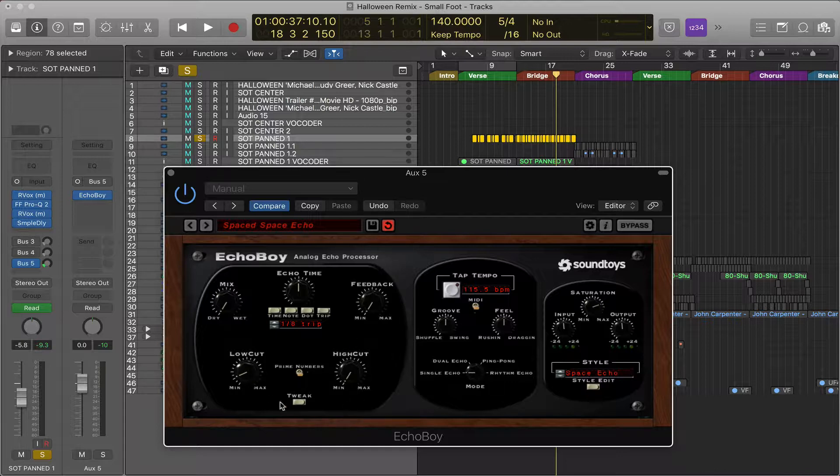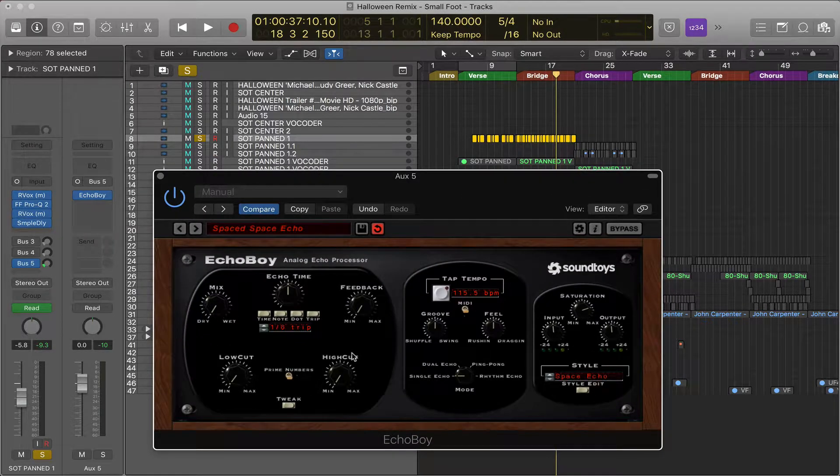Back on the left, you've got low cut and high cut knobs — basically high-pass and low-pass filters. There's the Abbey Road mixing technique where you roll off the low and high end of a delay or reverb, leaving mostly mid-range, so you don't muddy your mix. Bringing the low cut up rolls off more lows; bringing the high cut up rolls off more highs. Quick and dirty: set mix, feedback, low cut, and high cut all around the middle.